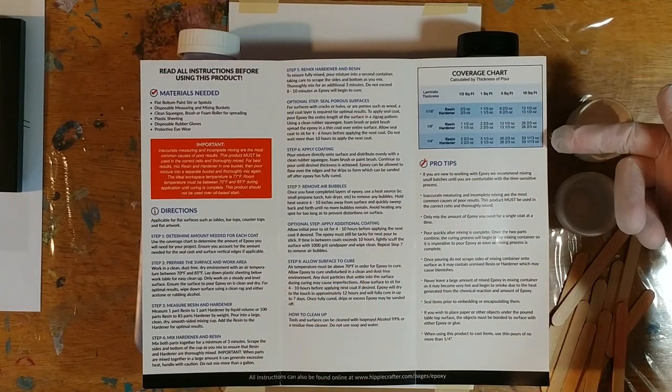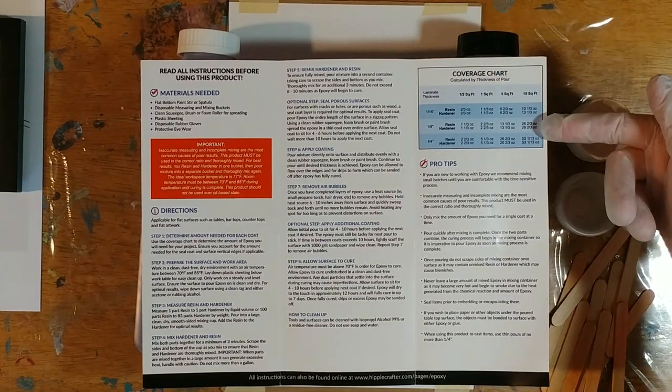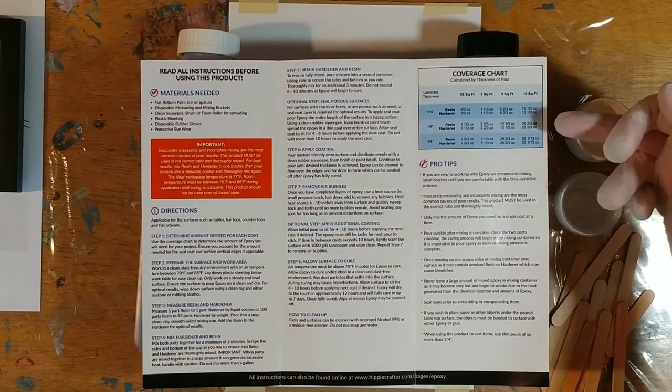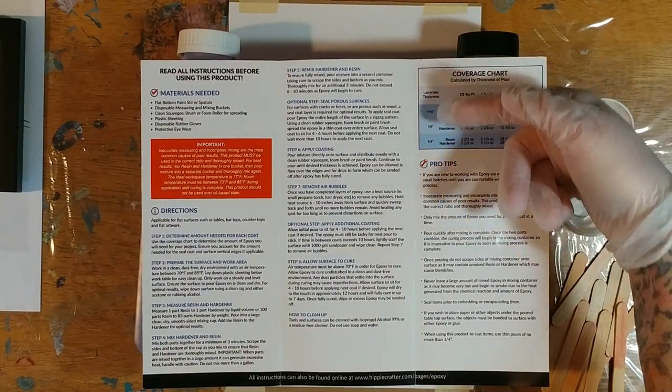It gives you a little coverage chart, which is cool. It tells you, if you want to cover say 10 square feet — like a really big farmhouse table — it tells you exactly how much resin and how much hardener you'll need for a particular thickness, and it gives you three different thickness options.